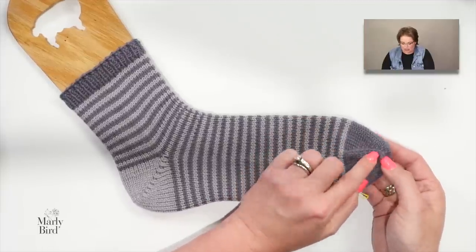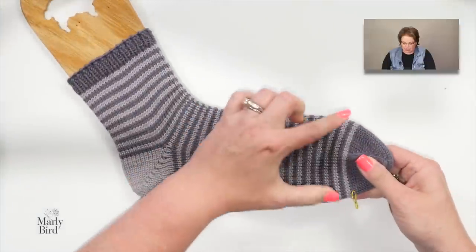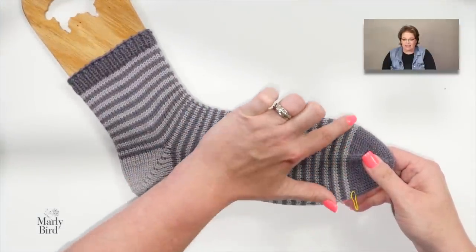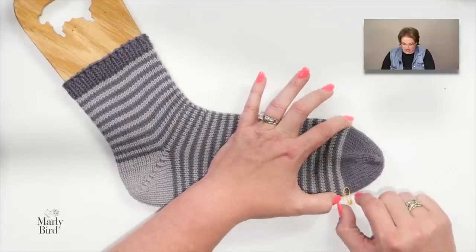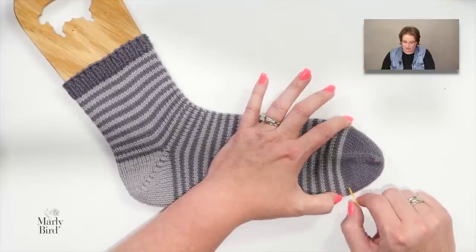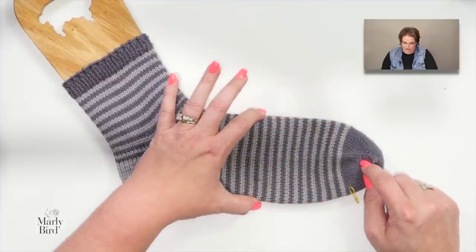Once those stitches are cast on, we increase on either side of the toe until we reach the number of stitches needed for our sock size. The size is determined by your foot circumference — simply wrap a tape measure around the ball of your foot. Once we reach the right stitch count, add a stitch marker; that comes in handy when making your second sock.